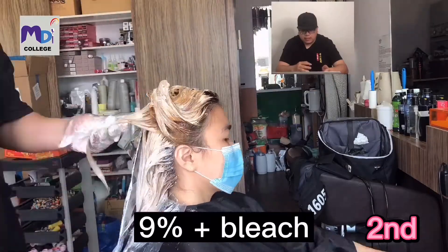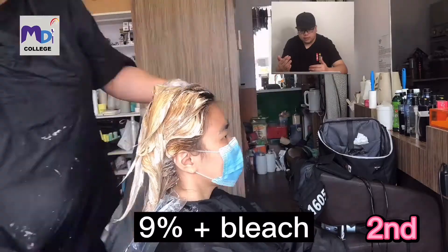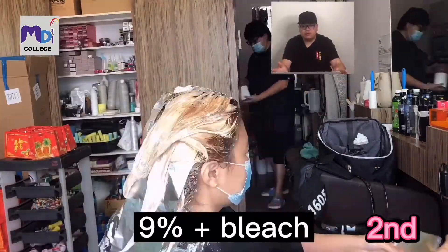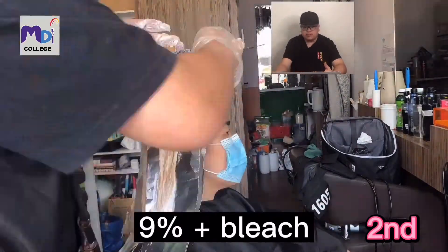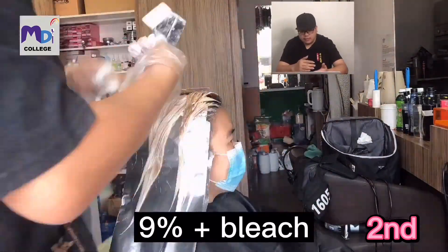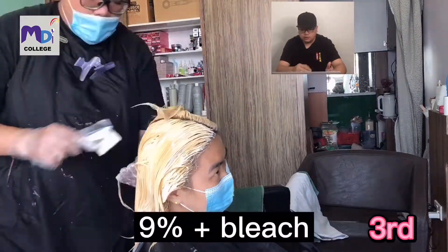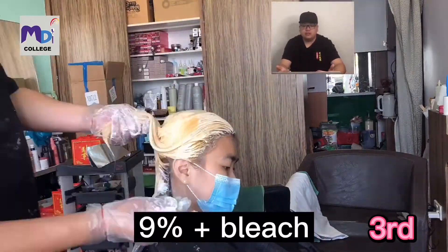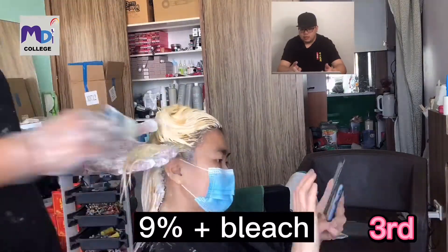This is the second bleach, also 9%. I start from the bottom because when I apply, it actually lightens evenly towards the top. The top started first, and with 15 to 20 minutes to apply, by doing from the bottom to the top it actually evens out the lightening effect.